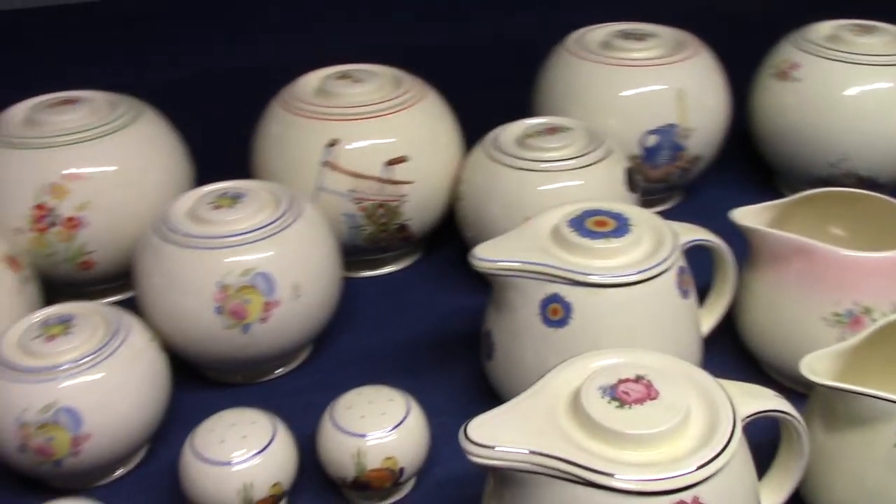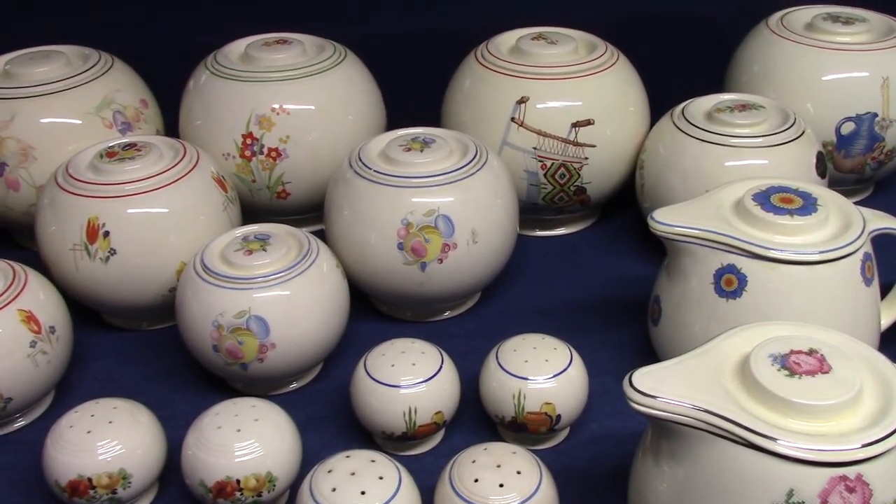That's it for now. In the next video we'll continue with Kitchen Craft and look at the casseroles, pie plate, and all the other pieces.